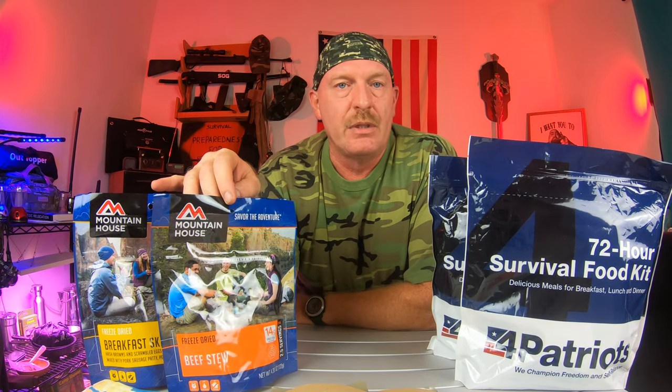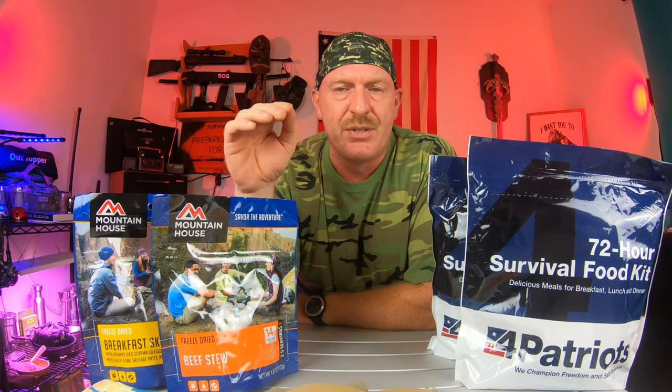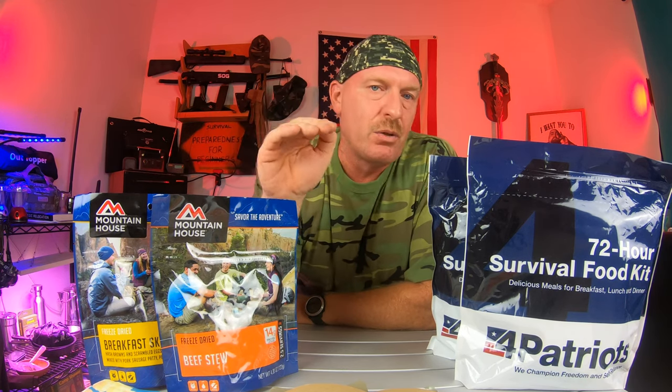Mountain House I can get in a single pouch at Walmart for $8.98. I think the Backpackers Pantry was right around that same price — $8 or $9. Some of them vary in price depending on which one you get; they may be a dollar more or a dollar less at Walmart. Your MREs can get pretty expensive — usually you're buying a 12-pack all in one shot, so you may pay anywhere between $50 and $70 for those. You just have to watch for the sales.